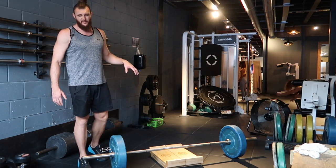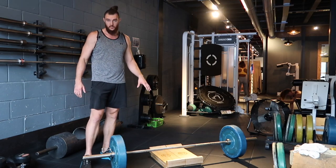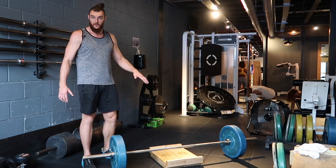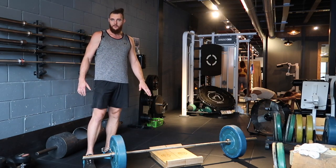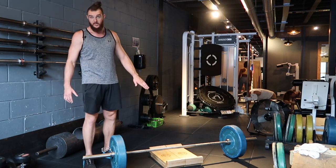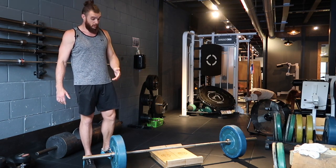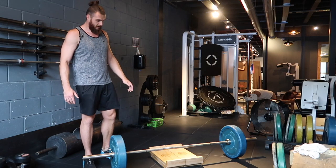The deficit deadlift is fantastic for teaching you to keep good postural position throughout the entire movement. Because we're lifting from a much lower position, we really have to hold form nice and tight through the initial portion before the hips can come through and we can start to utilize the glutes a little bit more and the lower back a little bit more.